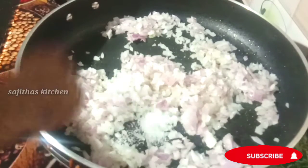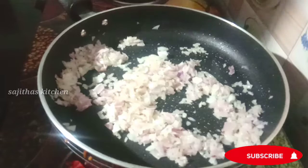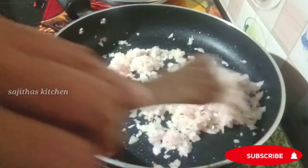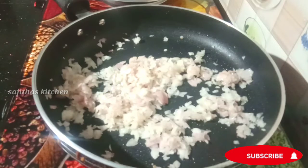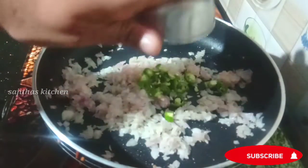Put the potato in the same way. Put a teaspoon of salt and put the egg in the bowl.